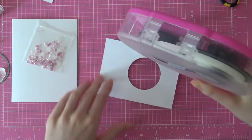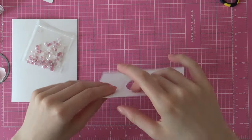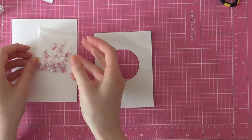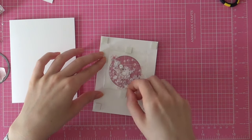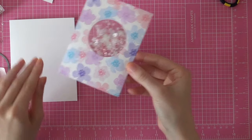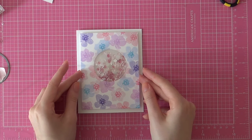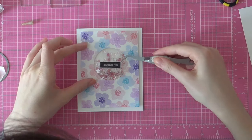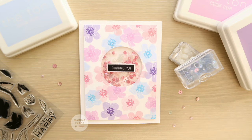Now that I have all my pieces ready for this card, I can start building it. I'm using some ATG to add adhesive to the back of my stamped patterned paper so I can adhere my little sequin shaker to that paper. I'm using foam adhesive to adhere this piece to a standard size note card cut from Neenah Solar White cardstock, and adhering my sentiment banner with foam adhesive. I'm positioning my little sentiment with my EK Success tweezers just to make sure I have it straight.